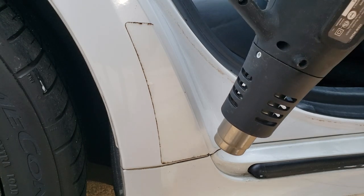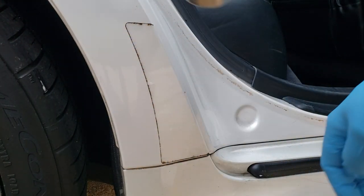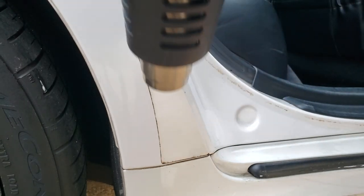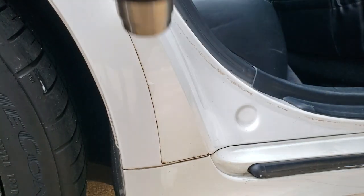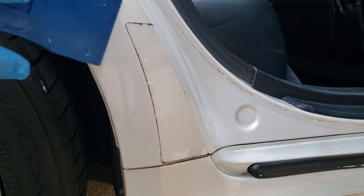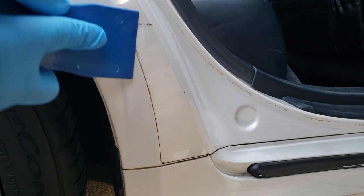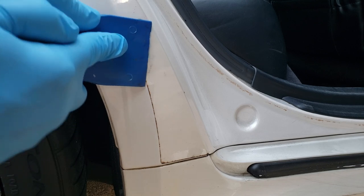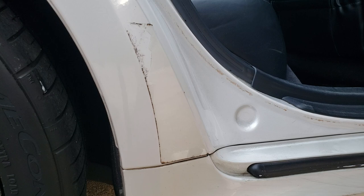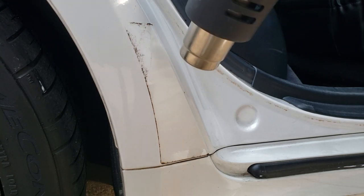These heat guns get quite hot. You want to keep the heat gun away from plastic areas — this right here is plastic, this is metal. The metal can take the heat more than the plastic can. We're heating up the adhesive glue behind this clear plastic protector so that we can get our scraper to start peeling it off. This has been on the car for quite a while. Now that the glue is softened up we can get the scraper behind it. If it's old like this one, which is 10 years old, it's going to take quite a bit of time and patience. If it starts ripping, heat it up a little — you can heat up one area at a time.